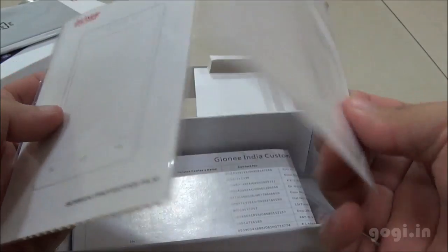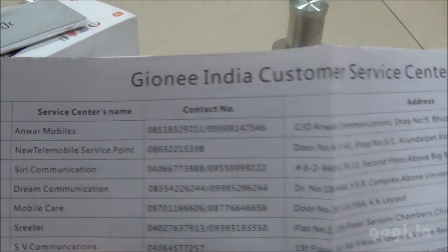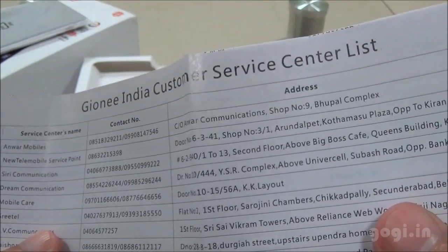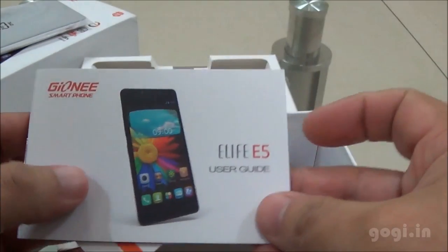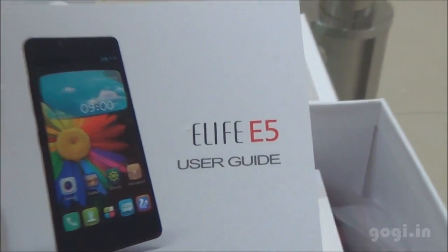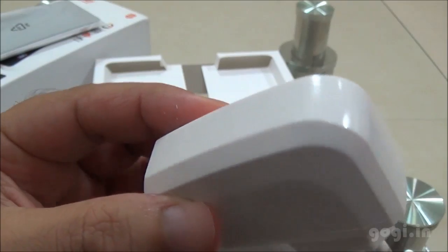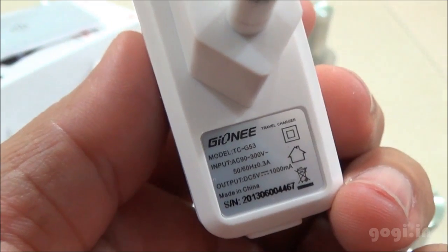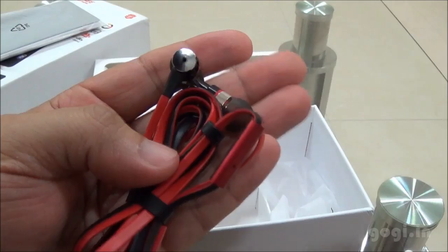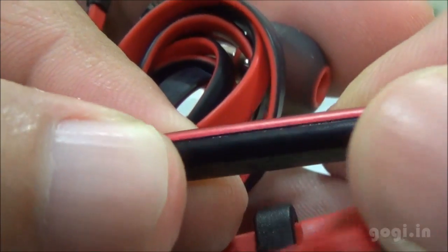I think the box will come with only one screen guard. There is also the Gioni India Customer Service Center list and the Gioni card, user guide, eLife E5 user guide, and the warranty card. Also included is a USB to micro USB cable, a power adapter with USB port, and a nice looking earphone.